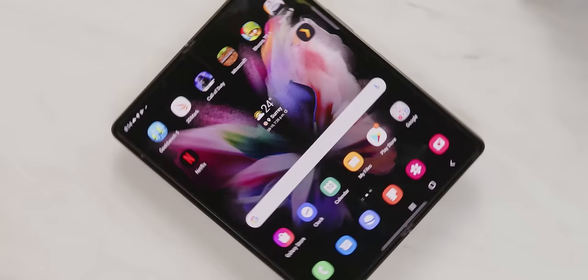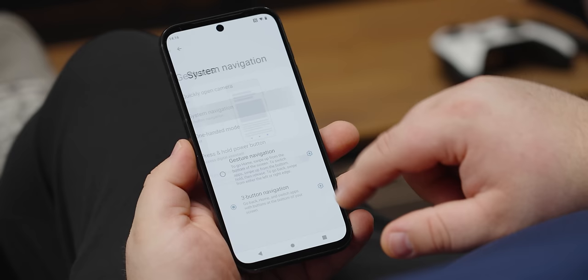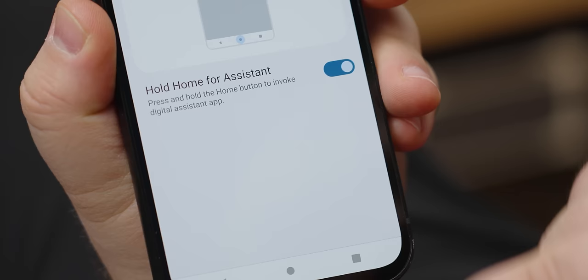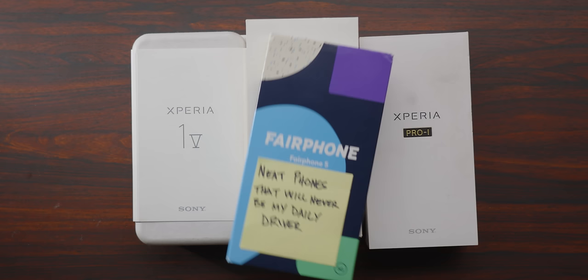This alone was enough to be a deal breaker. I've been daily driving Samsung phones for a long time, and I have developed a bit of a preference for how Samsung does things, which led to my next deal breaker. On the Fairphone, I cannot move the back button over to the right side. Without that, this lands squarely in the neat phones that will never be my daily driver pile.